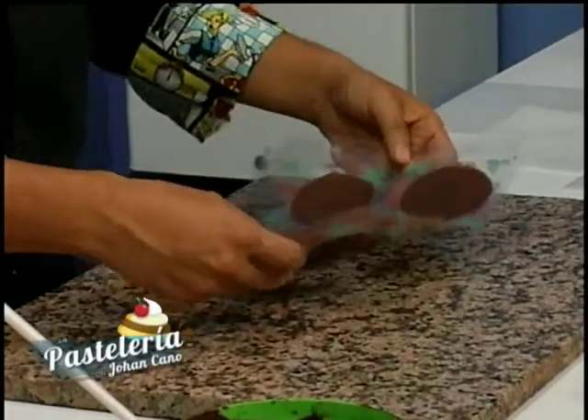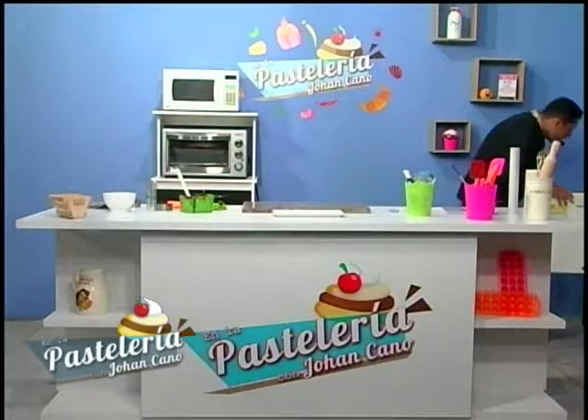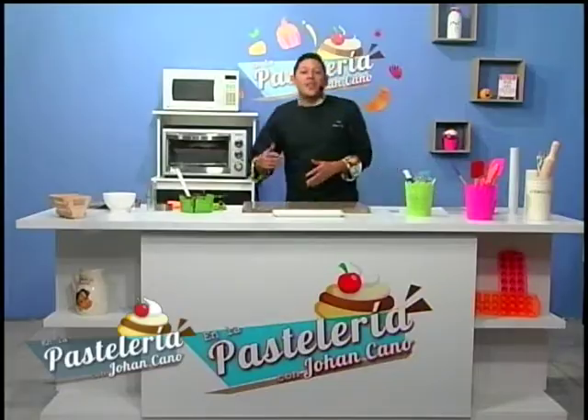Este fin de semana la chocolatería CAO Royal va a participar en un mercadillo del dulce en el centro comercial Unicentro, viernes, sábado y domingo. Vamos a hacer notas desde allí y mostrarles qué pueden conseguir en la región. Voy a hacer un show de chocolatería en vivo. Recuerden siempre: en la pastelería trabajamos con un buen chocolate y trabajamos para ustedes. Nos vemos en un próximo programa. Esto fue La Pastelería con Joan.